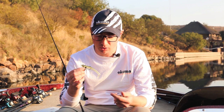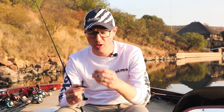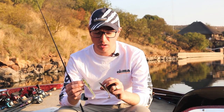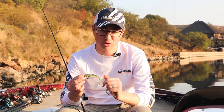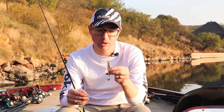Winter swimbaiting takes on a different approach — you're going to scale down the size of your bait, going for those four and three-and-a-half inch size swimbaits. You want something fairly realistic, but you can still fish them exactly how you did in summer. You can throw them on weighted style hooks, a jig head, or even on the back of a jig.